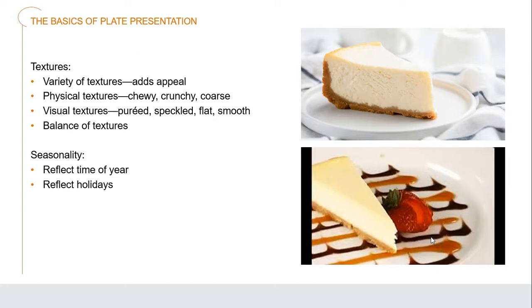Textures are very important — there should be a variety of textures that can add appeal. We have a plate of cheesecake without garnish and one with a fantastic garnish. On both, the crumb crust on the bottom and sides of the cheesecake gives a differentiation of texture between the crust and the actual cheesecake itself. People love this — it really makes that food pop. It also gives definition around the cheesecake for more eye appeal.